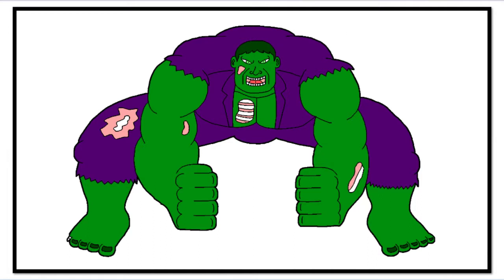Anyway, the Hulk has gamma radiation and Solomon Grundy is a zombie, so the power sets and how they get their powers are completely different. The origin story is completely different. So here's my Incredible Zombie — because he's a zombie and also like the Incredible Hulk. I don't know how to work Solomon Grundy's name into it.